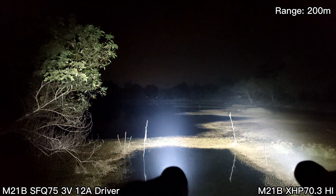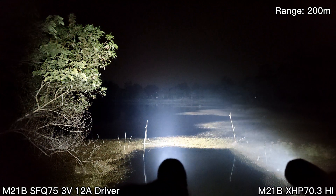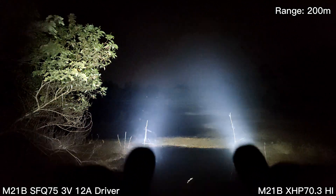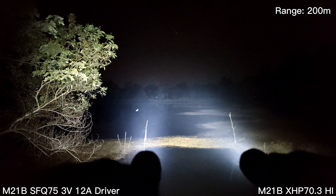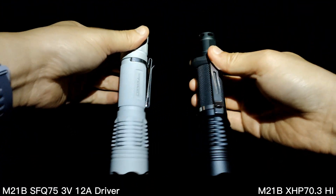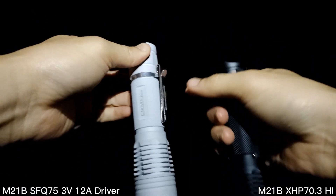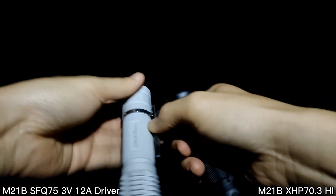Both are getting hot, but on my left side the MAO version is hotter. I can't hold the left side — it's very hot. It's burning my hand! Overall, this 3V 12A driver version with the SFQ LED runs really hot.